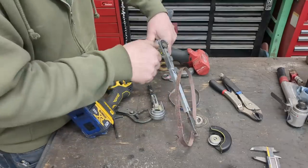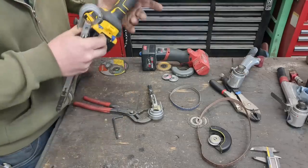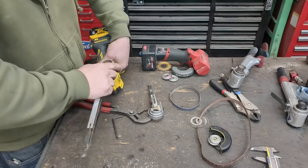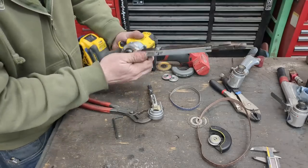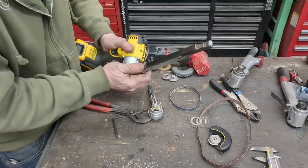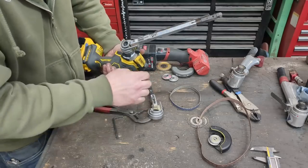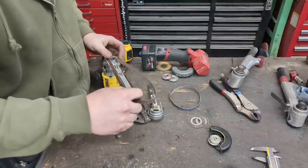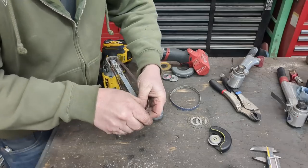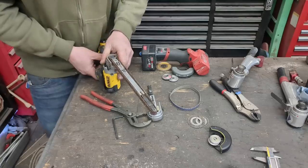Slide that on, tighten up that nut — reverse thread — and that's it. To adapt it from this, let's take the belt off. This just loosens up, this just comes off. Slide this on — should be a nice snug fit — and it is. Let's loosen that up just a little bit more. Beautiful. Tighten that up just a little bit and throw the belt on. There we go.